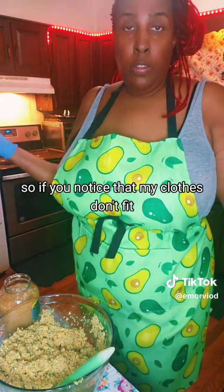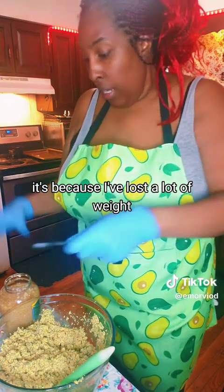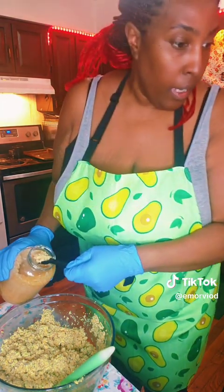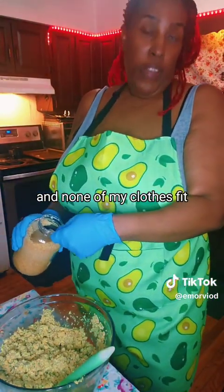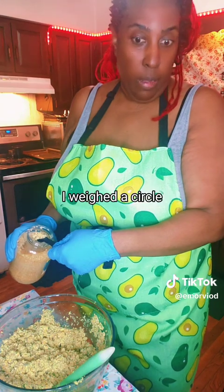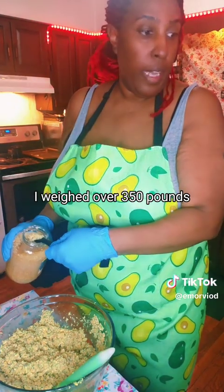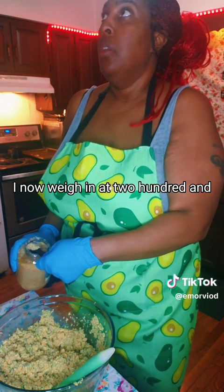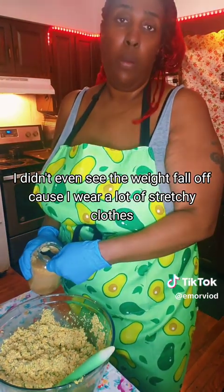If you notice that my clothes don't fit, it's not because I'm sloppy - it's because I've lost a lot of weight. And the reason I've lost a lot of weight is because I take Ozempic. I didn't realize how much weight I lost until I looked to the side and none of my clothes fit. I needed to start buying new clothes immediately. Last time I got on a scale, I weighed over 350 pounds - I weighed in at 375. I now weigh in at 280 pounds.